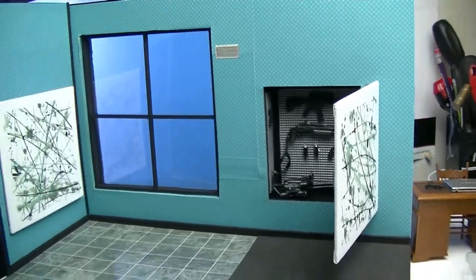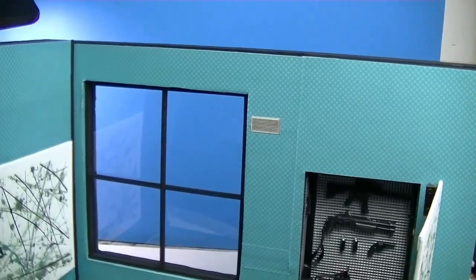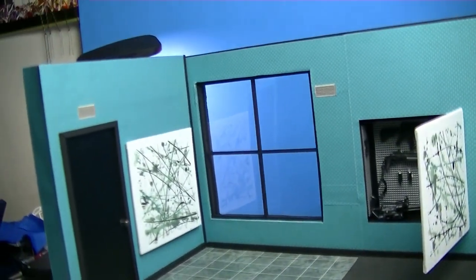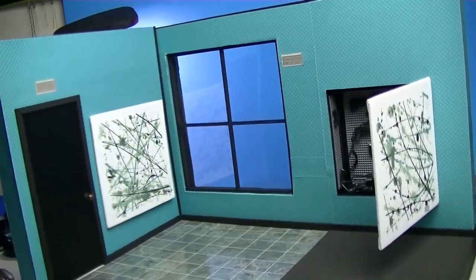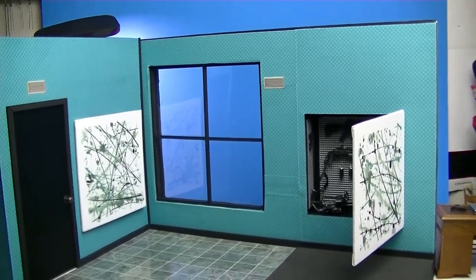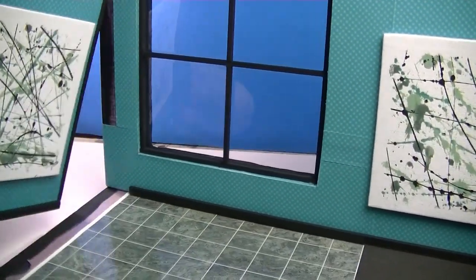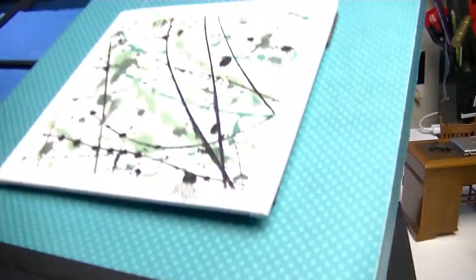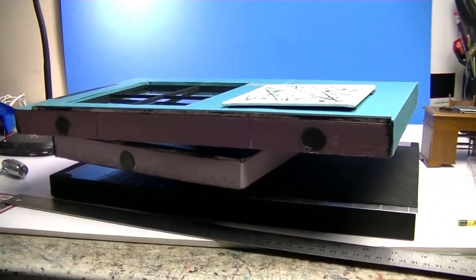The diorama measures approximately 16 inches across, 10 inches tall, and 11 inches deep. I remember at this point thinking I was going to make all dioramas 10 inches tall, but I still make them 12 inches tall. The way it comes apart: this section is magnetized as always, and this section comes off as well — everything comes off easily, so it's easy to ship and easy to store.